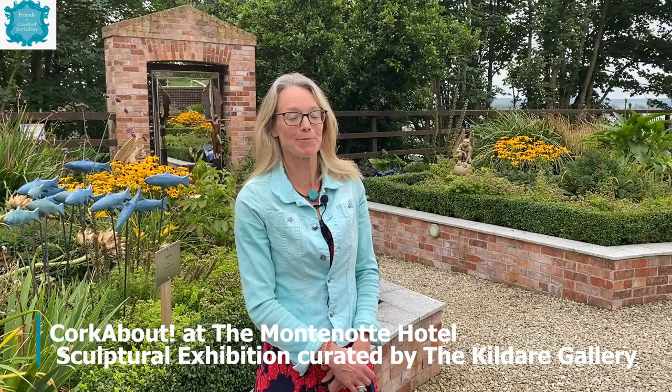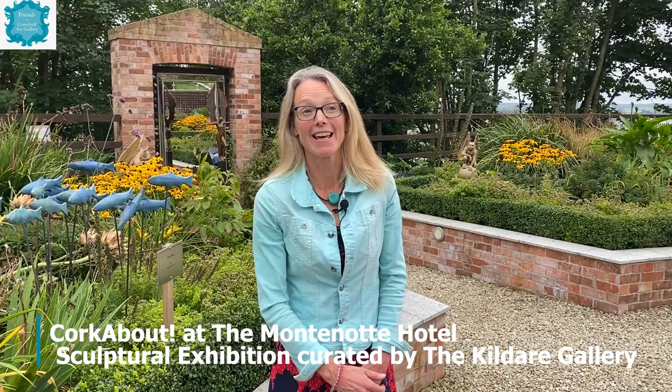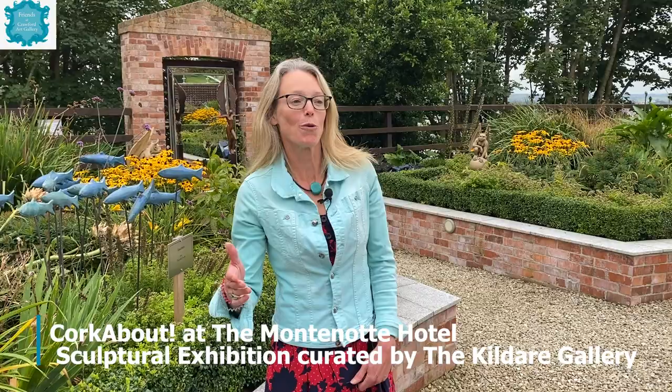Welcome friends of the Crawford to the Victorian sunken garden of the Montanotti Hotel. We're delighted to be here again — this is the second year for us but the third year for this sculptural exhibition, taking place for the month of September, up until about the 27th. It's fantastic to see some returned sculptures and some new sculptures again this year. Follow over this way and we'll have a look.